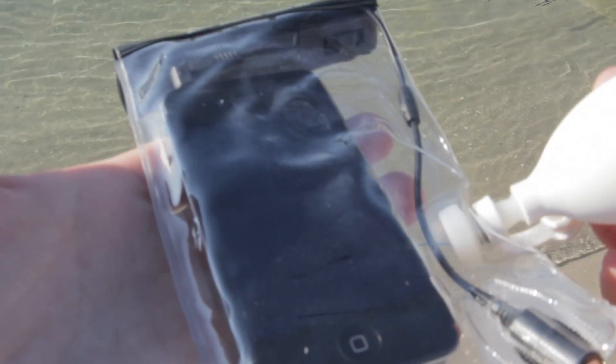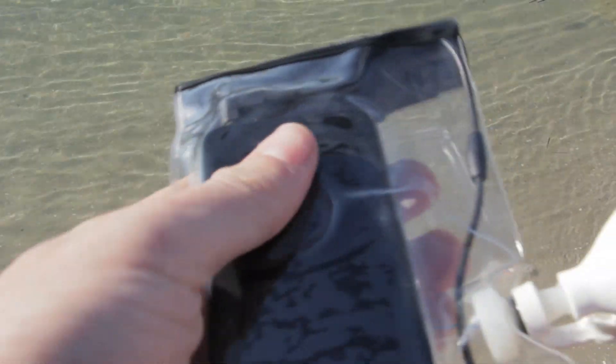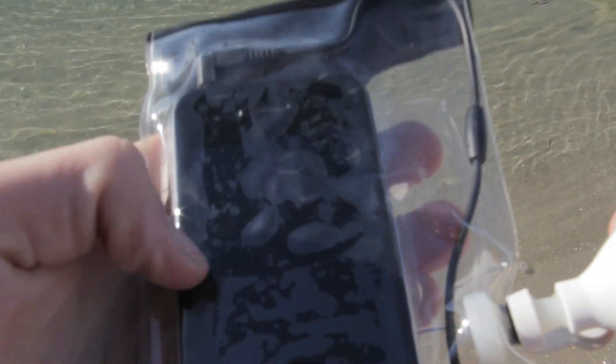The Dry Case is a vacuum sealed waterproof case for any sort of handheld electronic device. It works with iPods, iPhones, Blackberries, iPads, Kindles — pretty much anything you want to keep dry and still have full functionality.